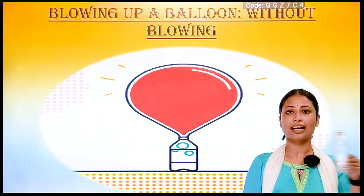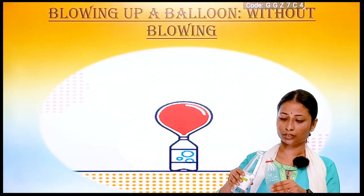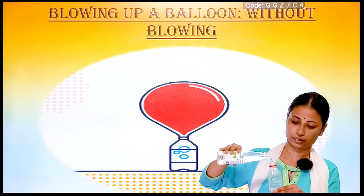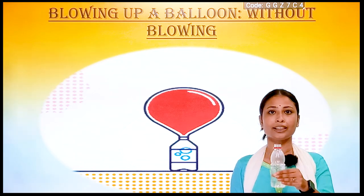Then we will take the empty bottle and fill the bottle with vinegar. Make sure you don't fill the bottle fully with vinegar. After adding vinegar to it, keep it aside.